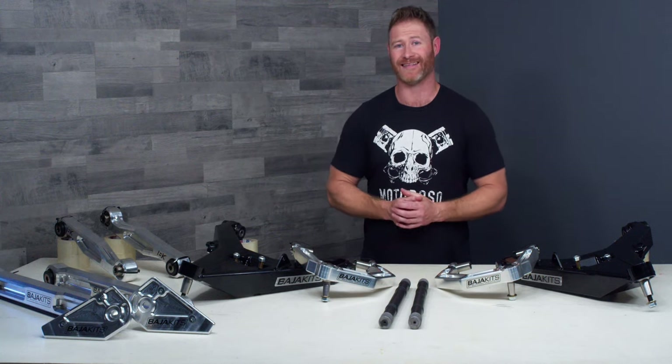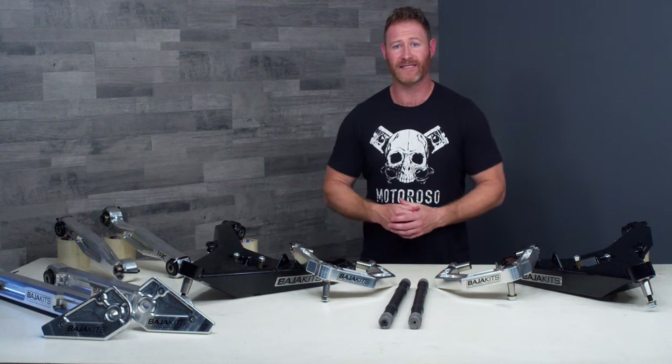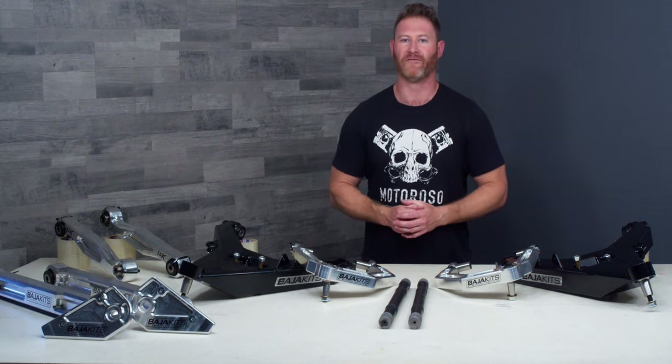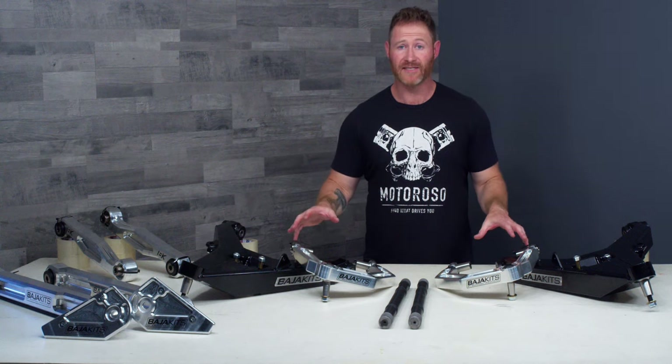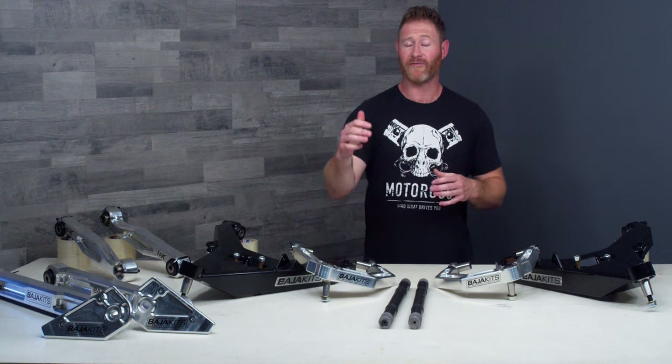I don't say all this to dissuade or discourage you from this project — I'm trying to just provide you with good information so you can make the right decision. I've had a lot of conversations with people who've seen the five-thousand-dollar price tag on the pre-runner kit and thought that was all it was going to be, and it really is quite a lot more involved. There are lots of other great suspension options for the Bronco, but this is a pretty intense one.